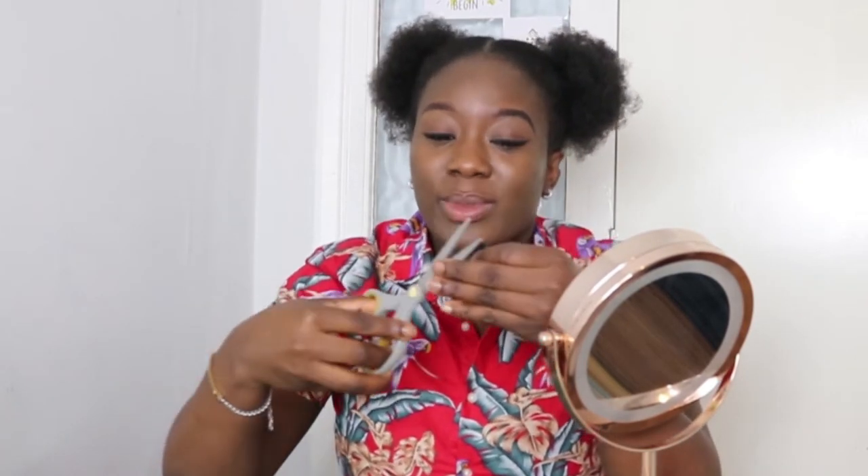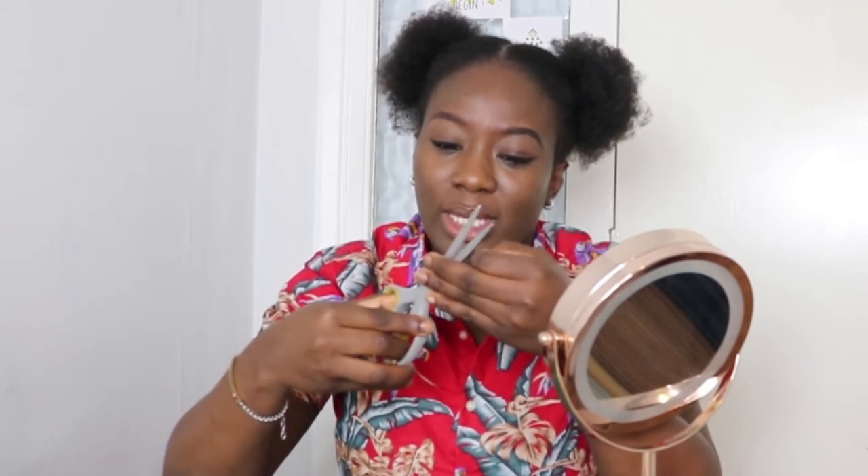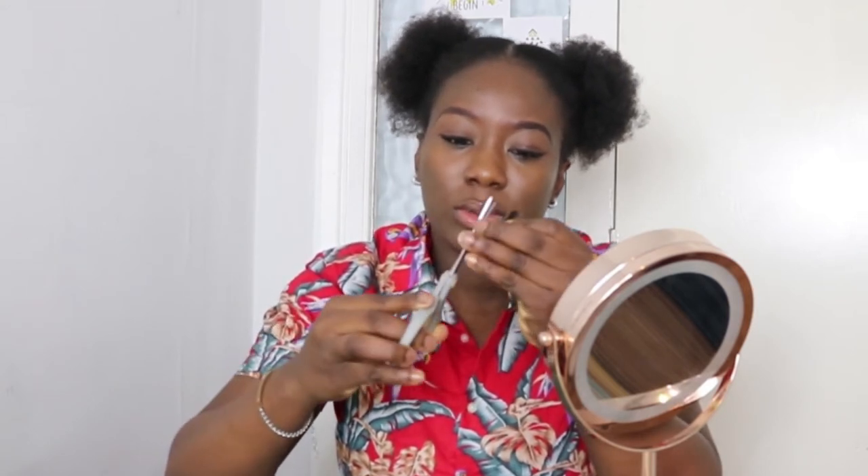What you want to do is grab your lashes and size them with your eyes. If they're too long, you want to trim the edges — just trim, not too much. I did the same for the second one.